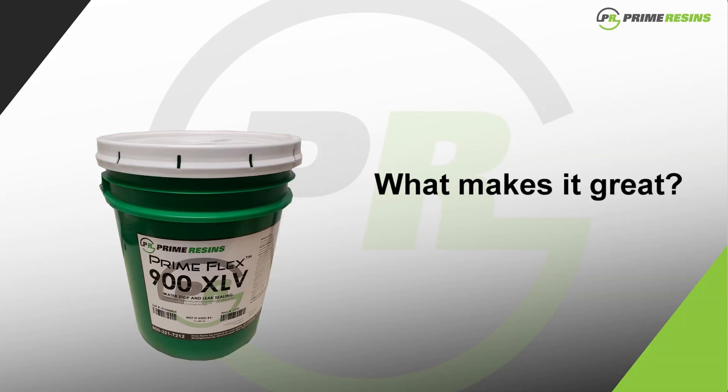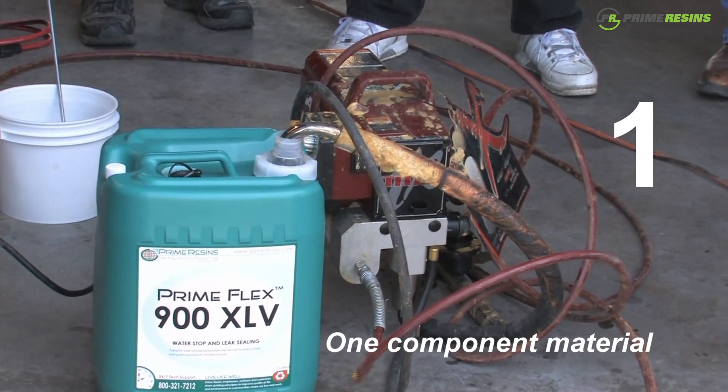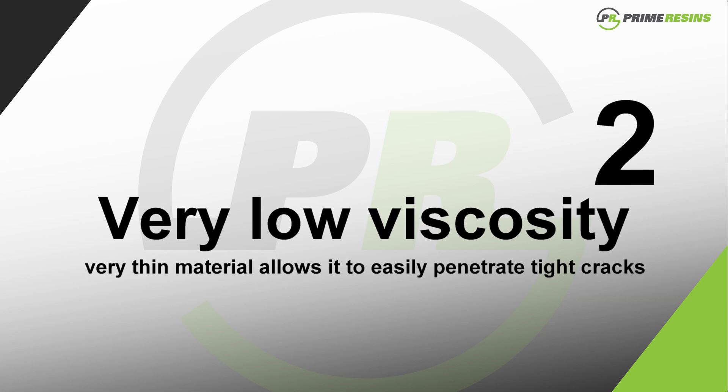What makes 900XLV a great product is basically four things. First, it is a one-component material, which means you don't have to add any catalyst or accelerator — you can pump it straight out of the pail. Second, it is very low viscosity; in other words, this material is very thin, so it's easy to penetrate tighter cracks.